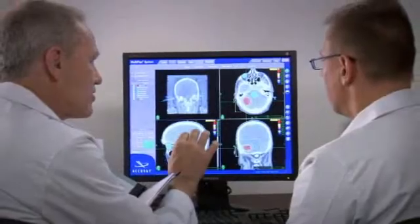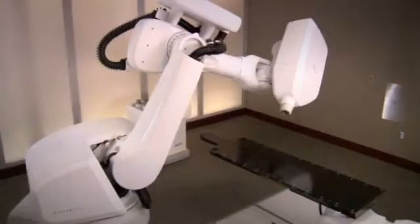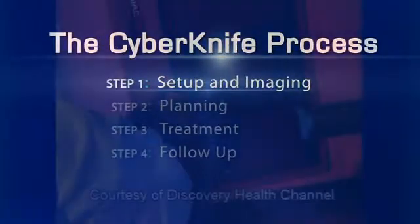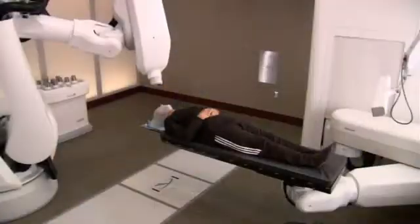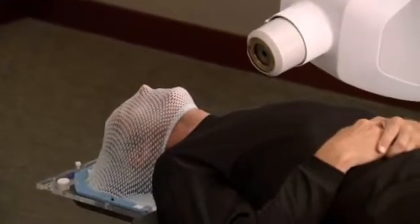We believe that the more a patient and their family and friends know about the steps involved in the CyberKnife treatment, the more comfortable everyone will be with the procedure. Your treatment involves a team approach in which several specialists participate. Unlike other radiosurgery systems, such as the Gamma Knife, the CyberKnife system does not require patients to be fitted with a rigid and invasive head frame. As a result, you will be more comfortable while your radiation is delivered with extreme accuracy.